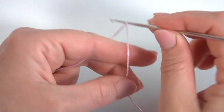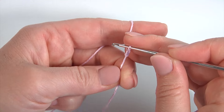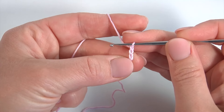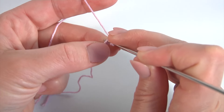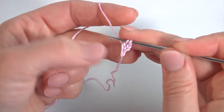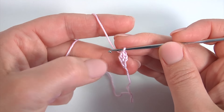Let's crochet the first segment. For this, make a chain of 3: 1, 2, 3. Then yarn over the hook. Insert the hook into the first stitch. Make a double crochet. My ring is ready.